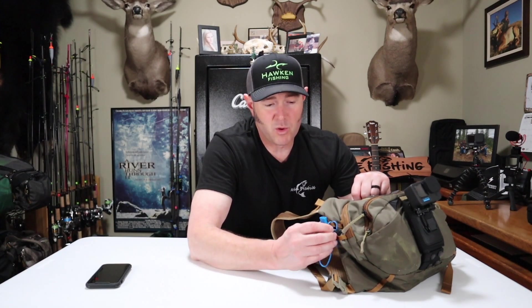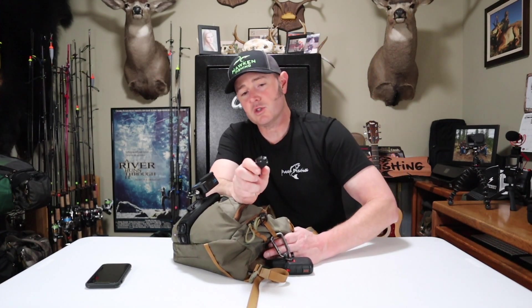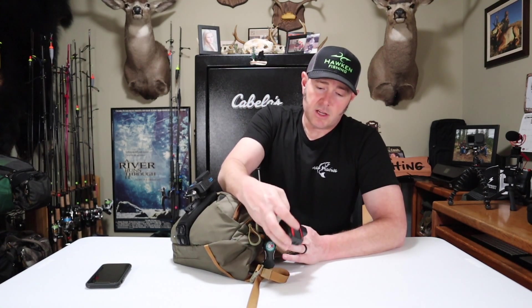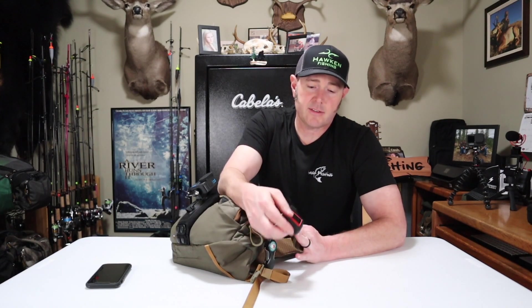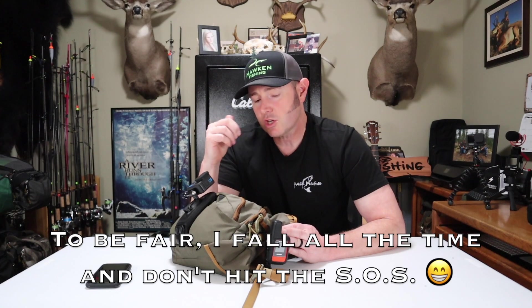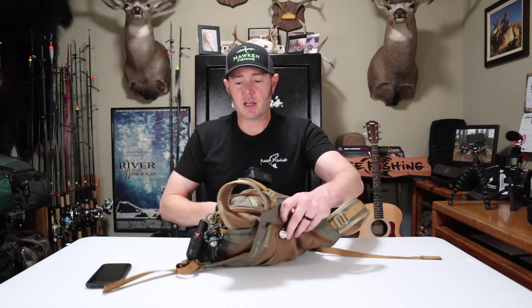I carry a whistle — great for getting a fishing buddy's attention down the river, but also a safety device. It weighs almost nothing: if you fall and hurt yourself you can blow it to get help. On the other side I have a boomerang tool, which cuts both regular line and braid easily. I also always carry my Garmin InReach satellite messenger, especially when fishing alone — if I fall I hit SOS and it contacts local EMS with my exact location.